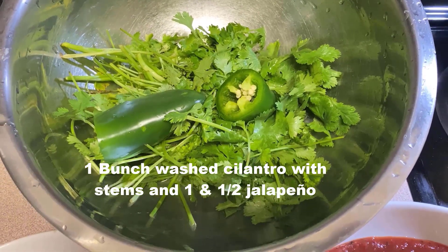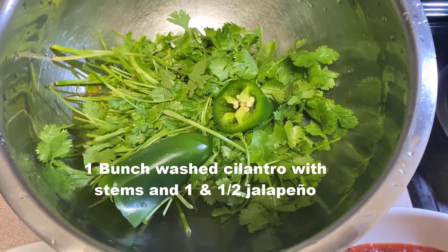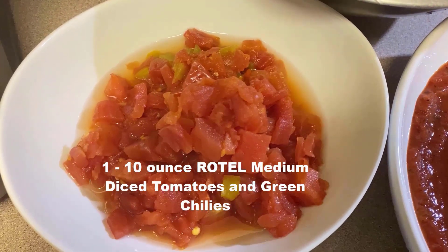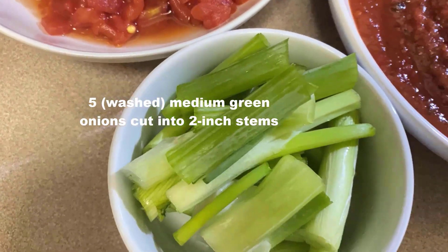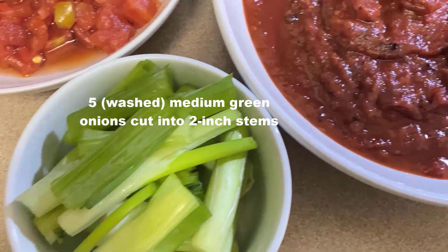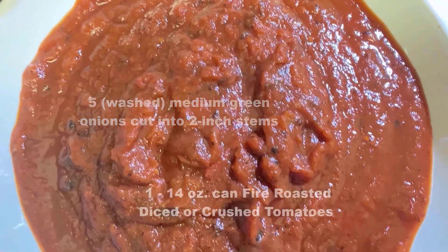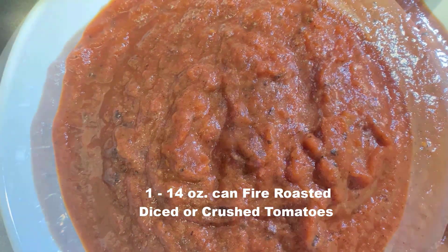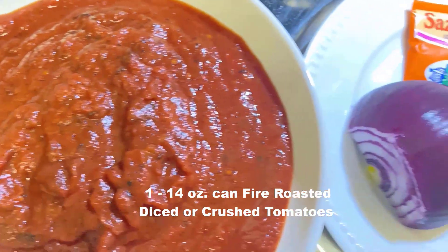In a large bowl, put washed cilantro with the stems cut, one large jalapeño and a half a jalapeño with seeds. Set that in a bowl. Then set aside a can of the Rotel tomatoes with mild or hot peppers. Wash five green onions, cut into two inch pieces.